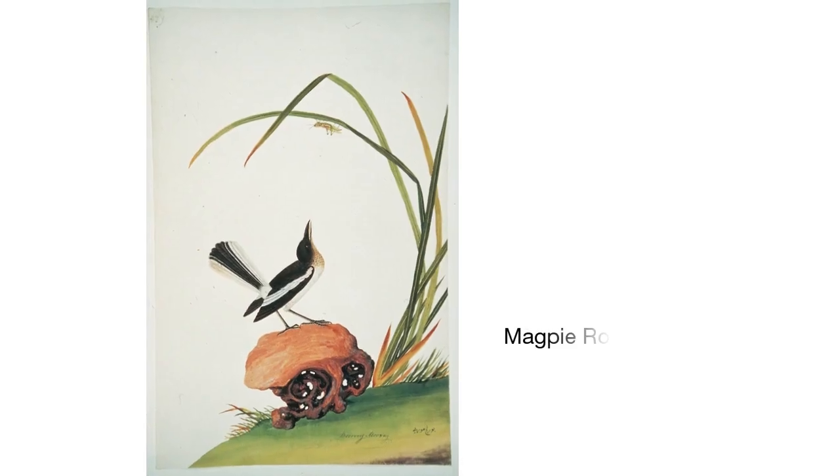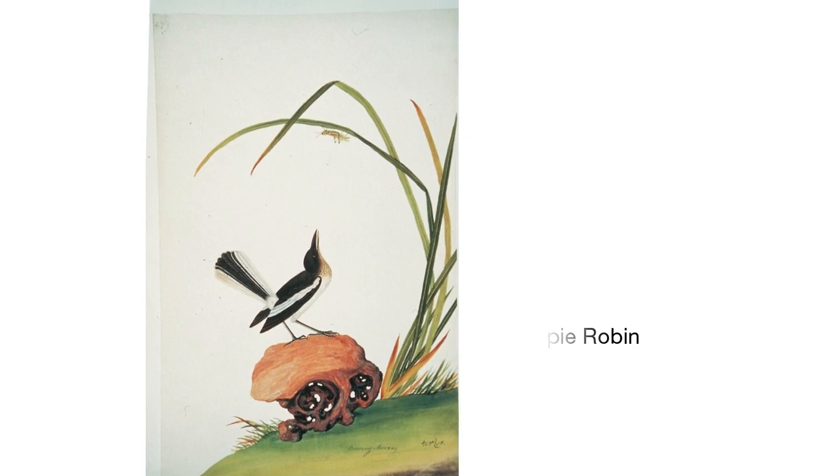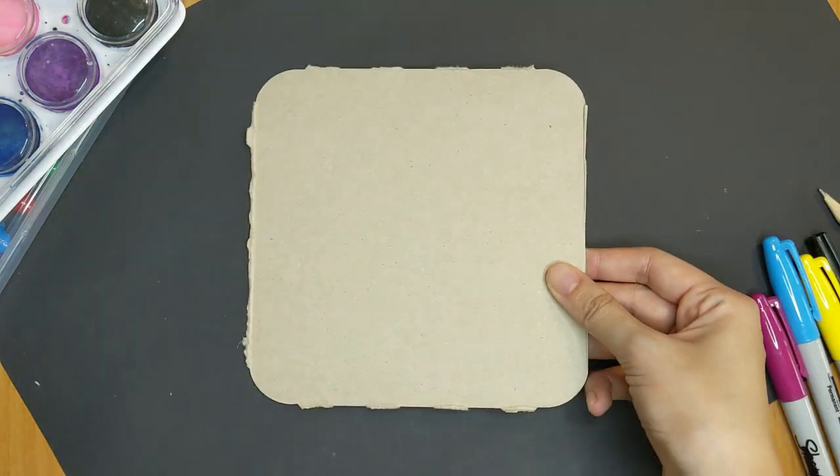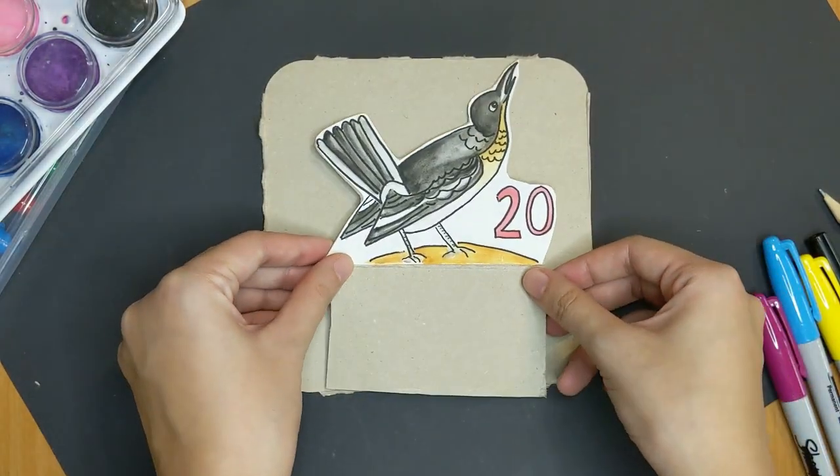Let's start with the Magpie Robin — a beautiful bird with black and white feathers. It is perched on a rock with its head tilted up as it sings. Get your cardboard and pencil ready and let's begin drawing the Magpie Robin together.